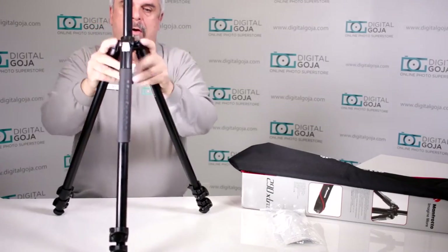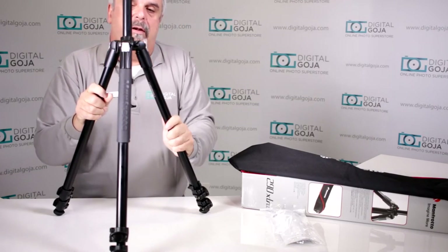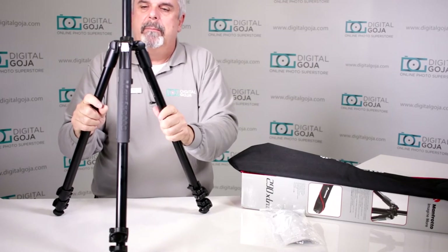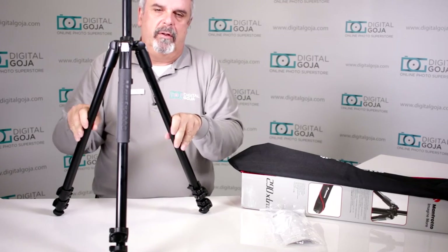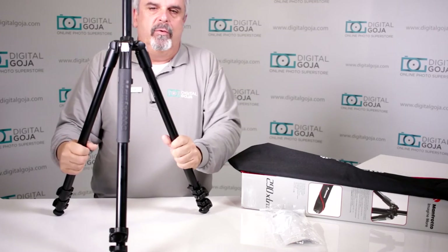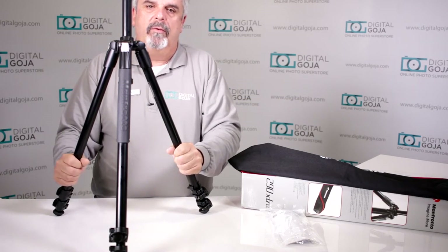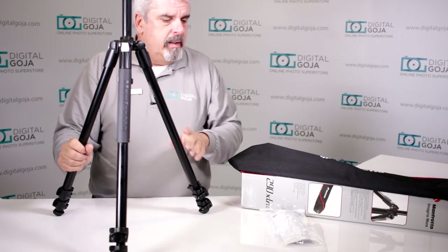It's very versatile and does give you a lot of capabilities. Being able to hold a capacity of 11 pounds — just taking into consideration the legs — allows you to work with many different DSLRs, video cameras, and mirrorless equipment that is on the market.